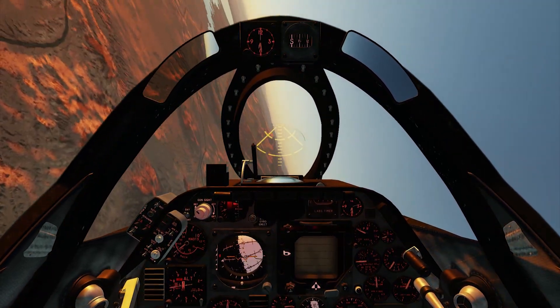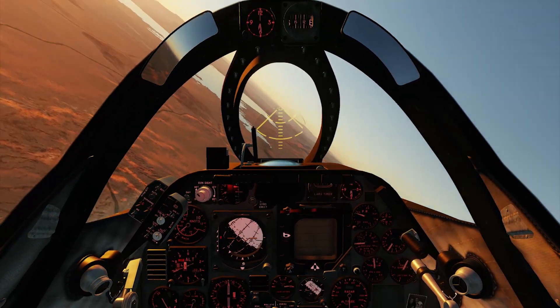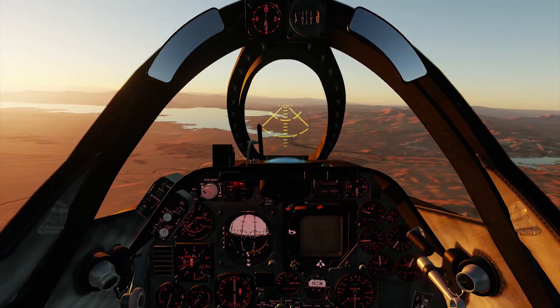I know this stuff doesn't look like much, but we're establishing accuracy here. All the dogfighting and the good stuff will come later.